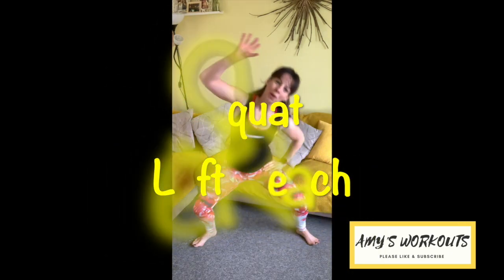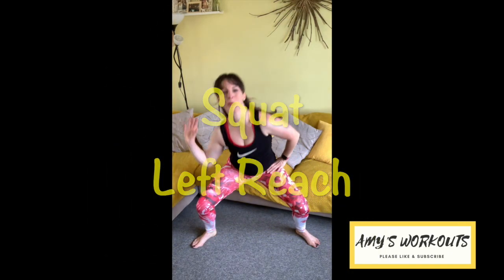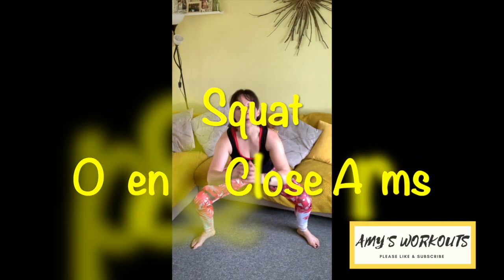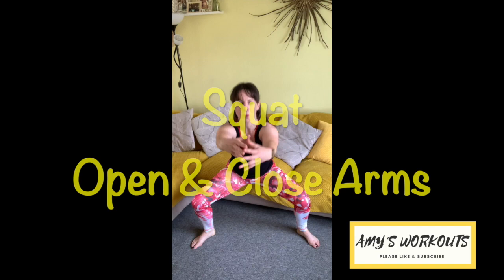We're going to move to the other side — left reach. So as you get warmer you can take that squat a little deeper if that's right for you. Then continue with the squat only. We're going to open and close the arms. Concentrate on using the upper back muscles to open the arms to the side. Use the front of the shoulders and chest to close the arms in.